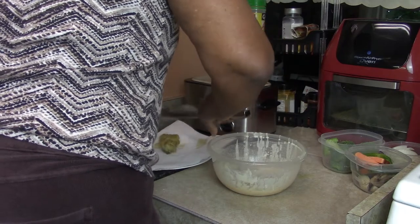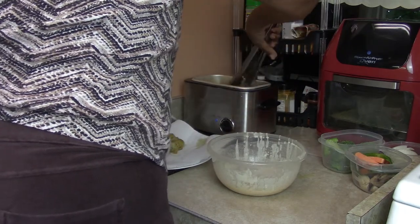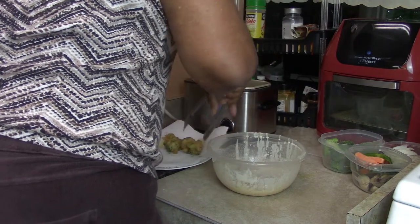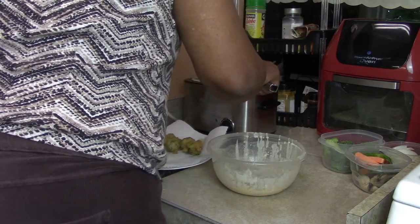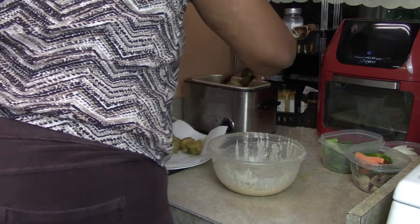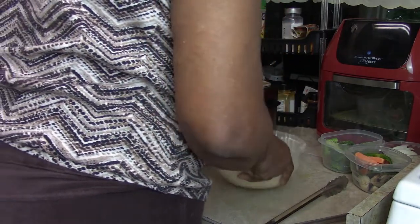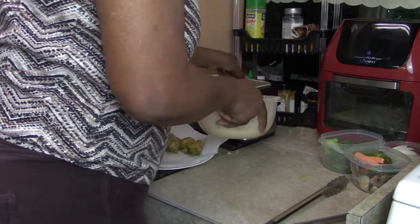I'm taking the broccoli out. Now we're going to put the shrimp in.